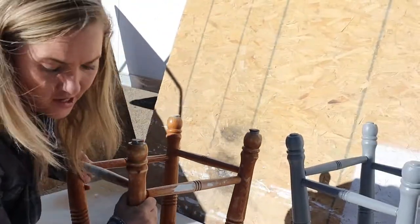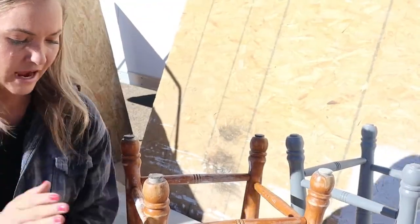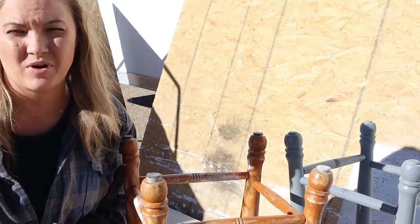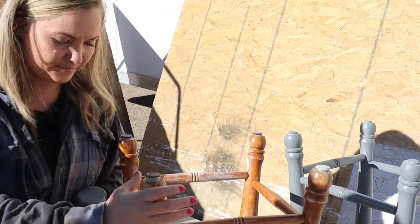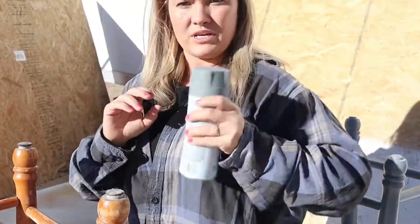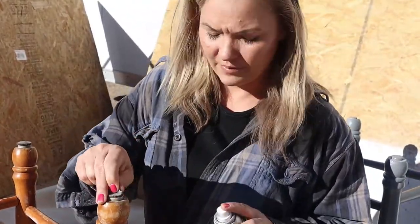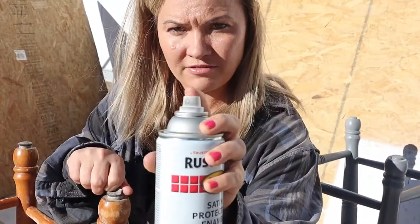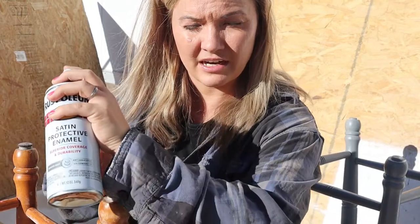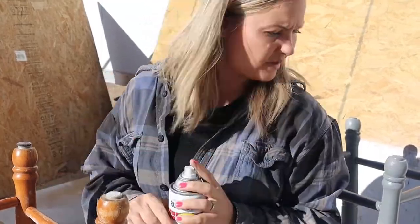On to step two. Now that we've sanded it — and you want to sand it so the paint adheres to your project — I have to teach you an important technique when you spray. If you just stay in one spot, it's gonna run. What you want to do is start off to the side of your project, sweep across, and then end off the other side, so you don't get overspray directly on it.